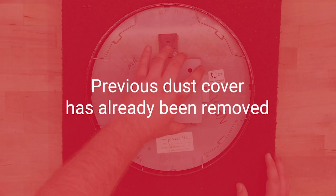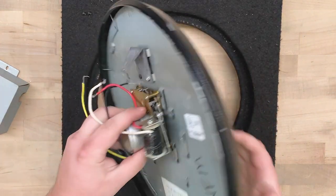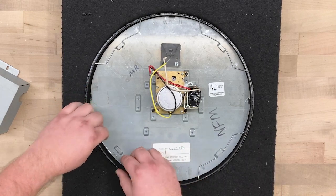In our example, the old dust cover has already been removed. Place your clock face down on a soft surface, like a pillow or cushion. Take the back plate out of the bezel by removing the spring clips.